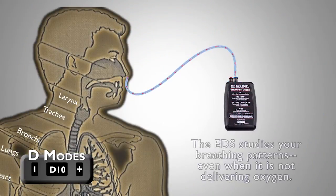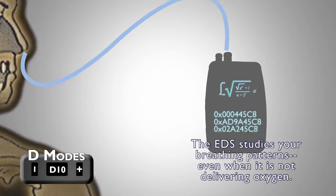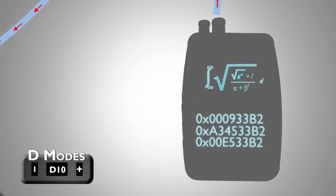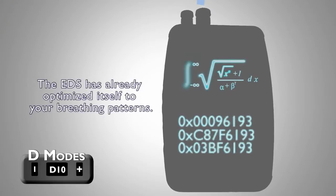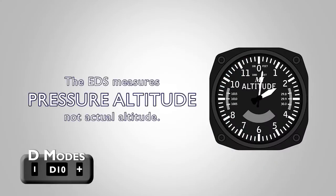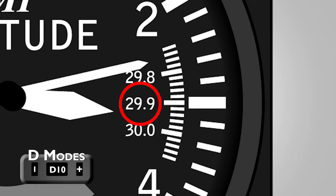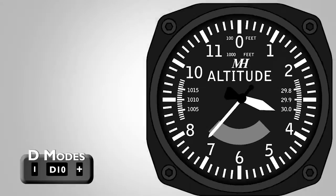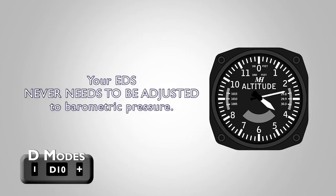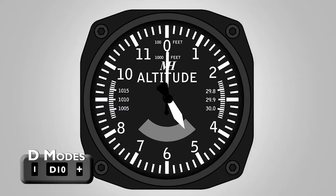In the D Modes, the EDS is monitoring and learning your breathing patterns even when it is not yet delivering oxygen, so that when you reach 5 or 10,000 feet, it has already optimized itself for your breathing patterns. The EDS measures pressure altitude, not actual altitude, and is calibrated to standard pressure altitude of 29.92 inches of mercury. Because of this, your EDS never needs to be adjusted to compensate for changes in barometric pressure, and will activate as soon as a pressure altitude of 5 or 10,000 feet is reached.